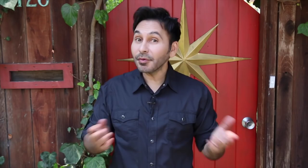Take your time when you're filling in the beads, and remember, you don't have to fill in every tile like I did.